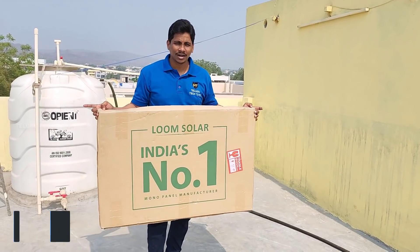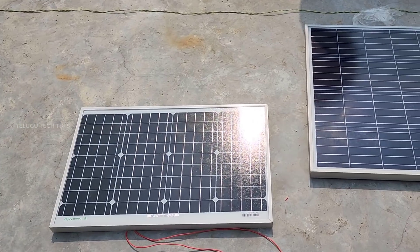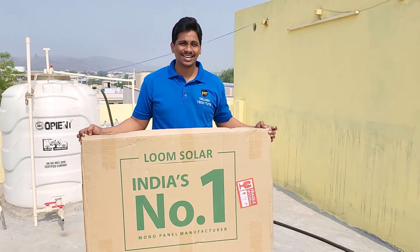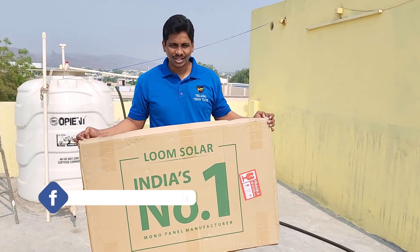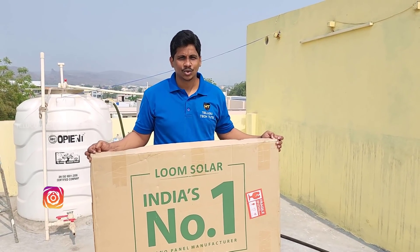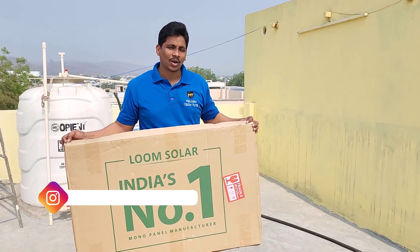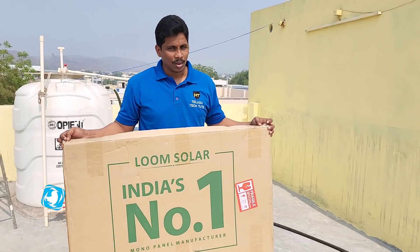These solar panels are specially rendered. I am talking about monocrystalline and polycrystalline. Monocrystalline is popular because it gives better output. When we talk about monocrystalline, even when the weather is bad, we don't have to worry.